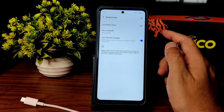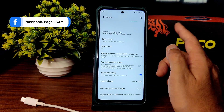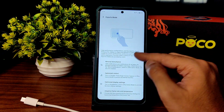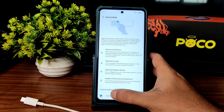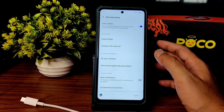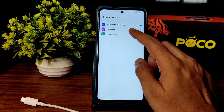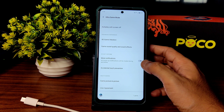Battery saver: you get an extreme battery saver option. Battery percentage can be enabled or disabled. Reverse wireless charging is shown but don't use it. Apps run normally. Ultra game mode — or esports mode — is given. I'll show you while playing Call of Duty: minimal disturbance, optimized control, optimized display settings. Adaptive frame rate and temperature customization are available. 4D game vibration hasn't made much difference and requires hardware support.